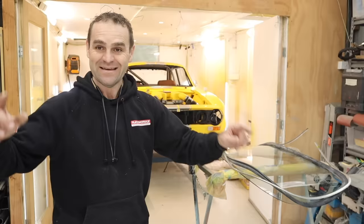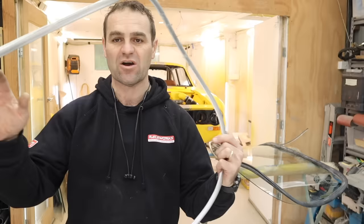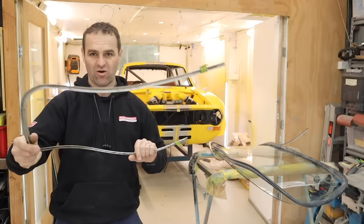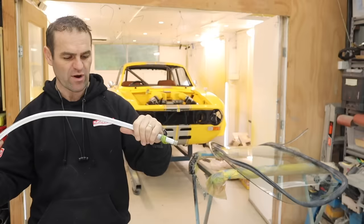We have to start assembling these windows. One of the first things I need to do is work on all these trims for the windows. These are the factory original aluminium trims. They're all a bit oxidized and a bit ugly, and they're really wonky. It looks like when somebody got these they just peeled them out of the car - they're not kinked, they're just bent in all the wrong directions.